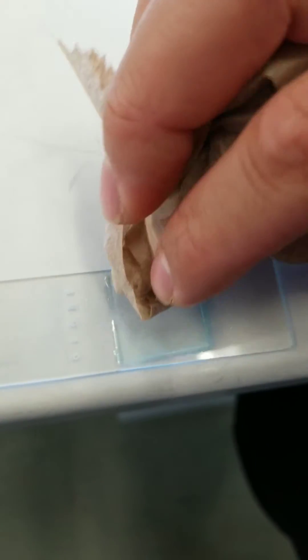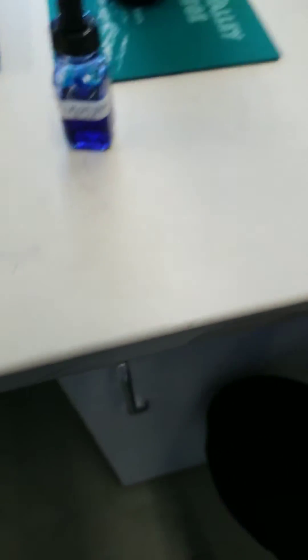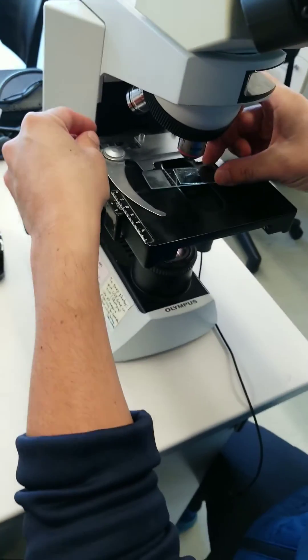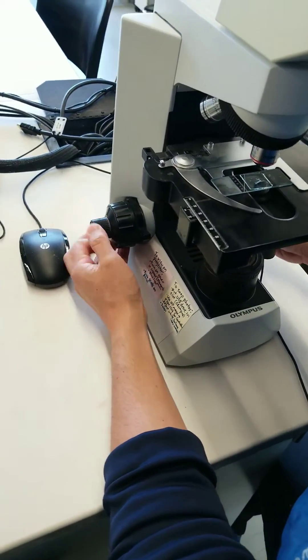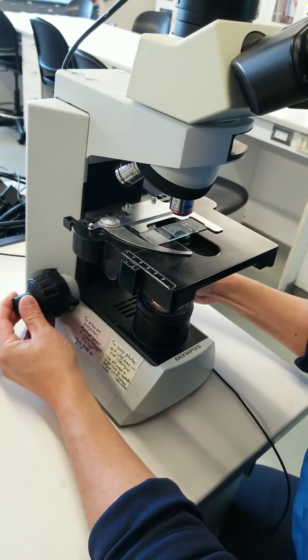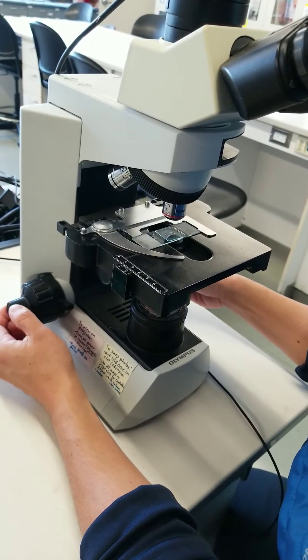With minimal bubbles. If there are bubbles, not the end of the world — you can always try to push them out, but it's just a nicer view when you don't have bubbles. I'm going to place my sample on top, and we're going to look for my skin cells.